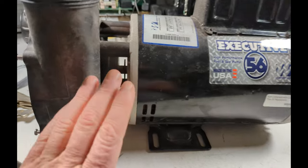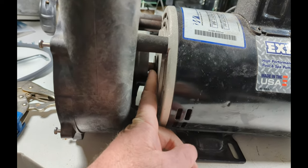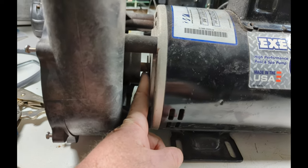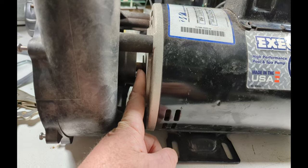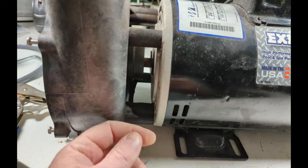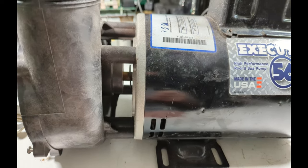If your hot tub is not working, the biggest thing you want to do is make sure that the shaft is going to move. It could be a seized bearing. If you have a pump like this, try to get some needle nose in there, and if you can move that shaft at all — if it's easy to move — just follow the next steps on how to test it.